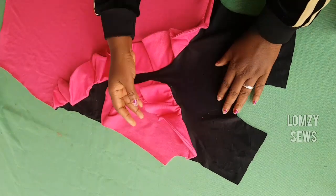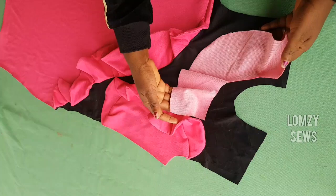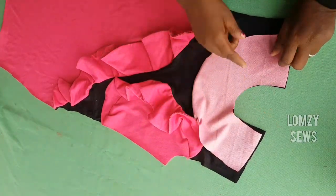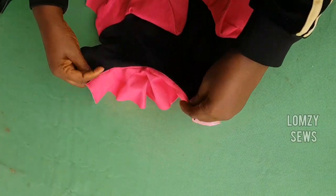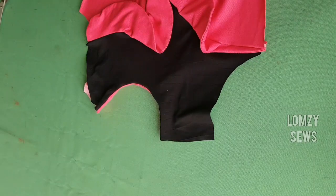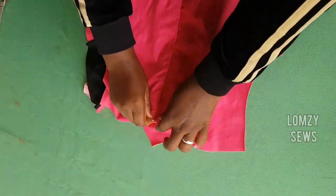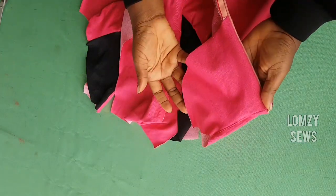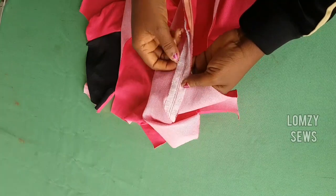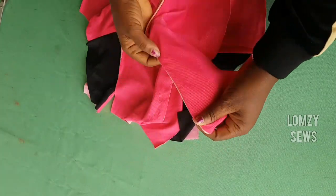This is it after sewing the flounce. Next thing I'm going to do is to make a facing. I made a facing for this, so I'm going to go ahead and place this here and sew it. This is it after sewing the facing. The next thing I'm going to do is to sew the shoulder. For the back, I've already added an invisible zip to this, and I also faced this as you can see. I added interfacing to this — we call it hair stay in Nigeria — I added it before I made my invisible zip.